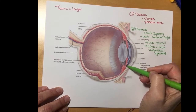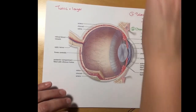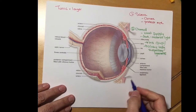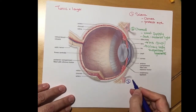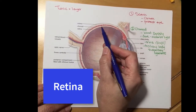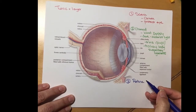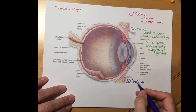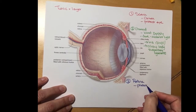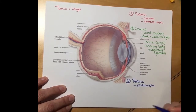Our third tunic is called the retina — that's the innermost layer of the eye. You can see it's sort of a golden color on this picture. The retina is what contains the photoreceptors. Photoreceptors are a special kind of sensory receptor that are stimulated by light energy.